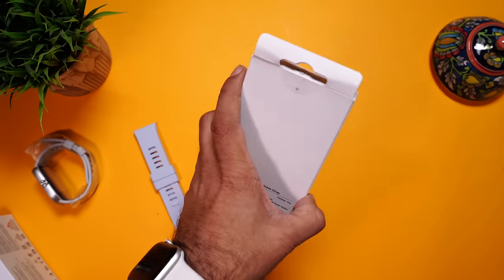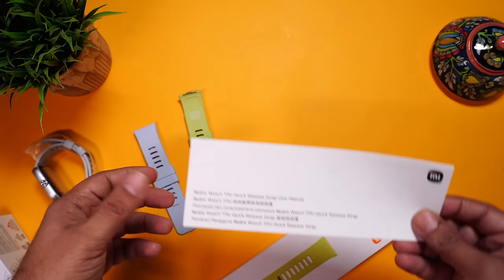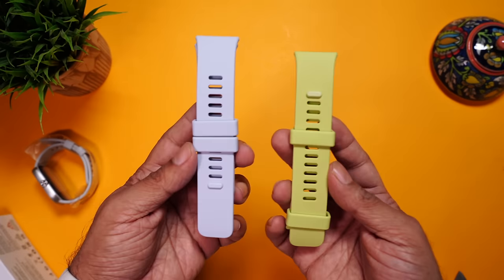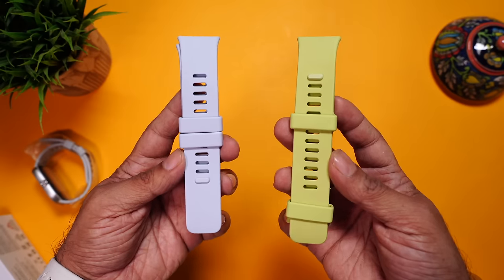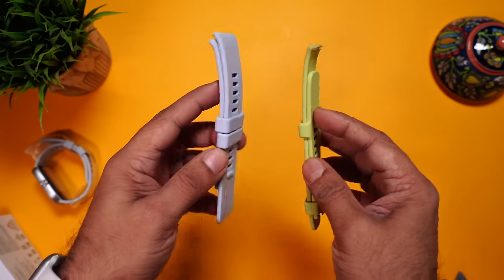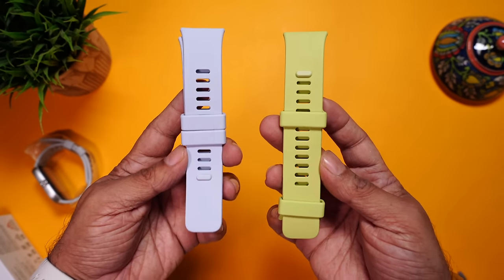Let's open up the green one. Just like the blue one, we have the straps as well as the user manual. Both are very nice pastel looking colors — the blue and the light green. The good thing is they're not very vibrant, so you won't get bored of them very easily.